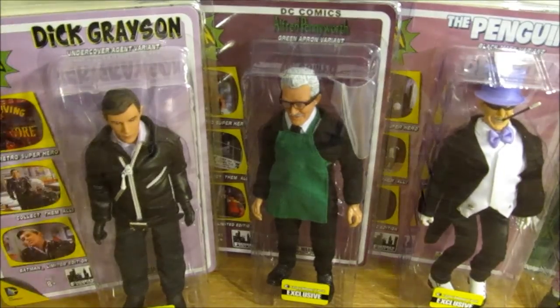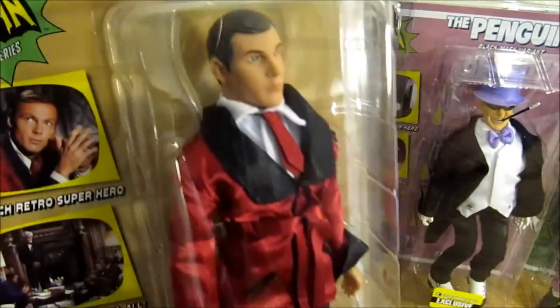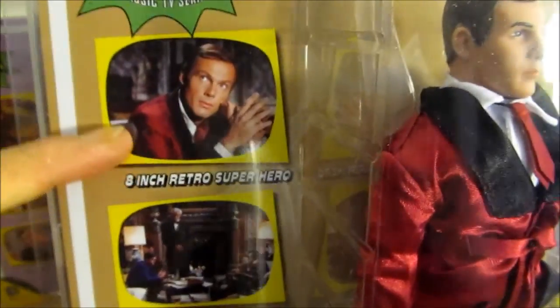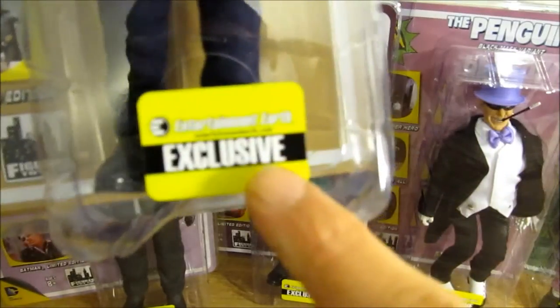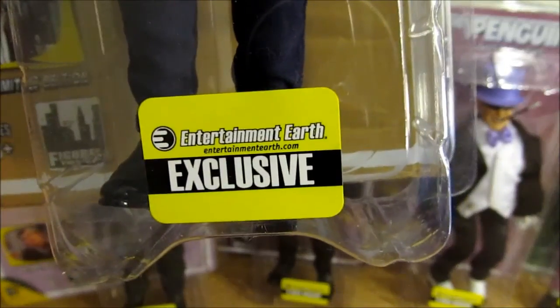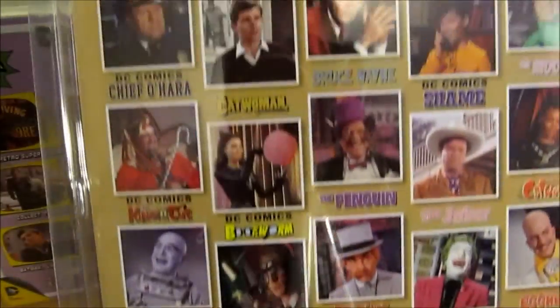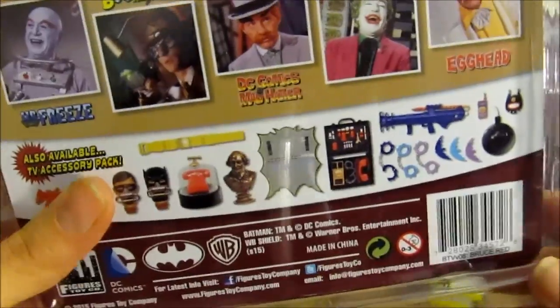Here's each figure in the package. This is Bruce Wayne with the lounge jacket variant — you see him wearing that at the beginning or end of several episodes. Each one has an Entertainment Earth exclusive sticker, and these are great in the clamshell; you can take them out and put them back in, or leave them closed. The back shows the accessory pack they have out.